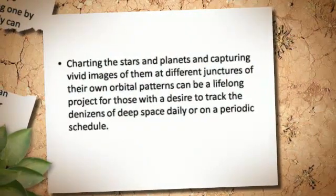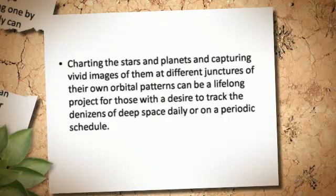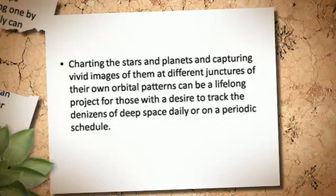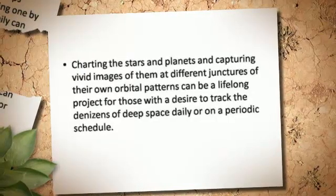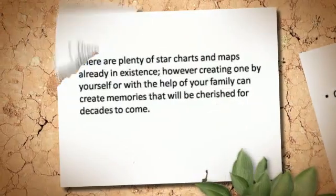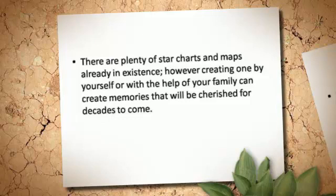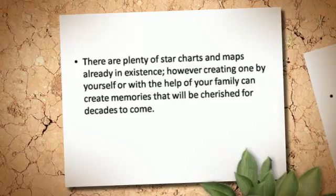Charting the stars and planets and capturing vivid images of them at different junctures of their orbital patterns can be a lifelong project for those with a desire to track the denizens of deep space daily or on a periodic schedule. There are plenty of star charts and maps already in existence; however, creating one yourself or with the help of your family can create memories that will be cherished for decades to come.